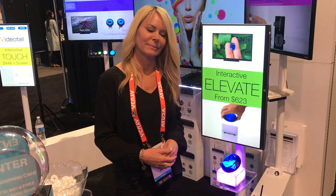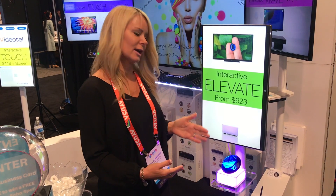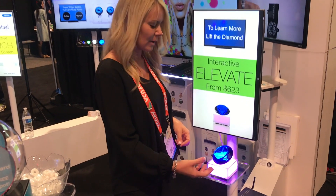This is our interactive Elevate solution. The Elevate solution is utilized with a weight sensor along with our VP71XD and our interactive module. It allows you to simply play a looping video and/or image, and is designed for any type of product that you want to place on top.